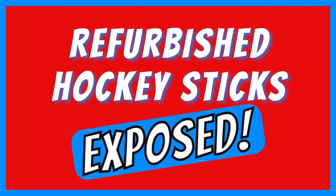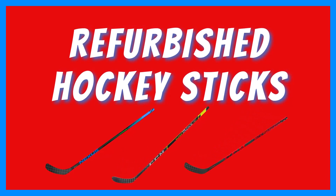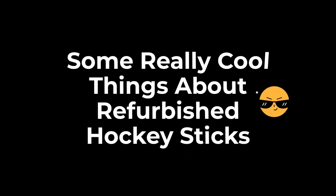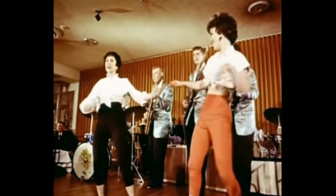In this video I'm going to tell you about my experiences with three refurbished hockey sticks I purchased from hockeystickman.com. I'll share what refurbished hockey sticks are, what sticks I bought, how much I paid for each one, some really cool things about refurbished hockey sticks, how long they lasted for me, and whether they're worth the money. There's also a little twist near the end of this video you don't want to miss.